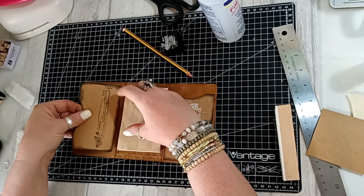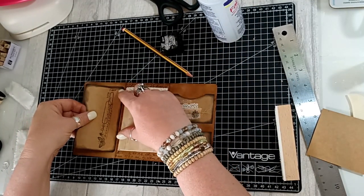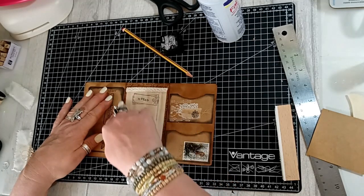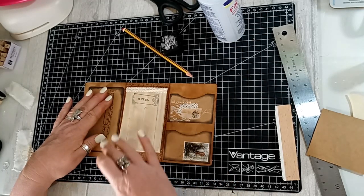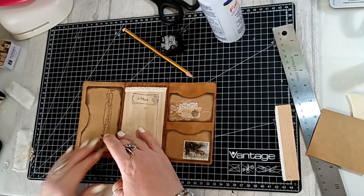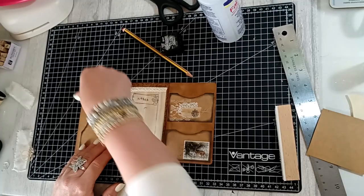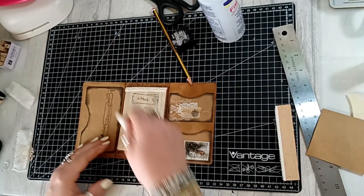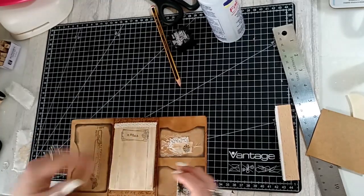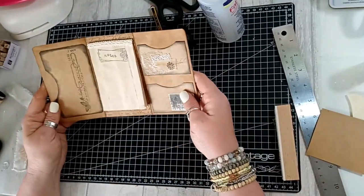There are so many different ways you can do these — this is just one way. You could do three little notebooks in it and not do any pockets, or you could just do pockets and make some nice little mini cards to go in them. There are so many different options. Okay, so that is the inside done.